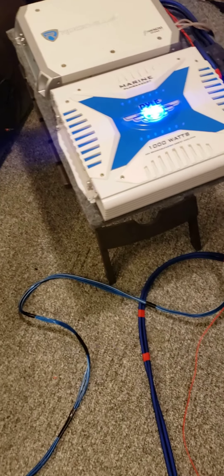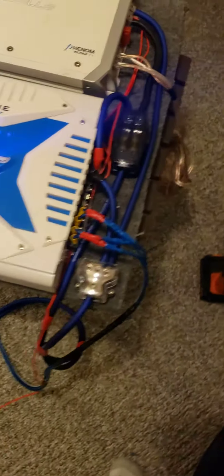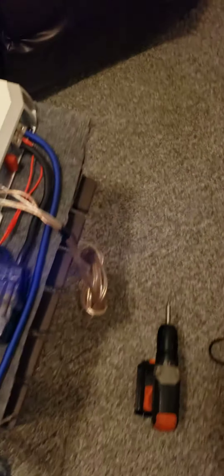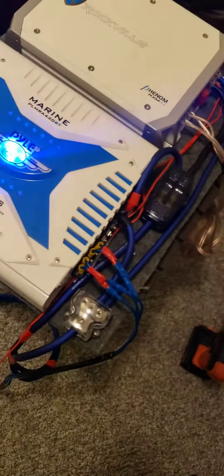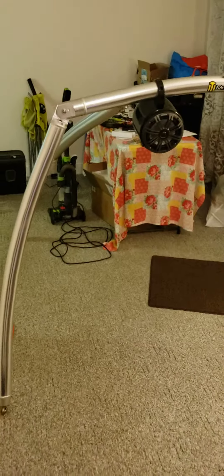This is how I wired my amplifier for my boat. I just finished all my wiring because I was waiting on some more cable. So these are just speaker wires for my tower speakers.